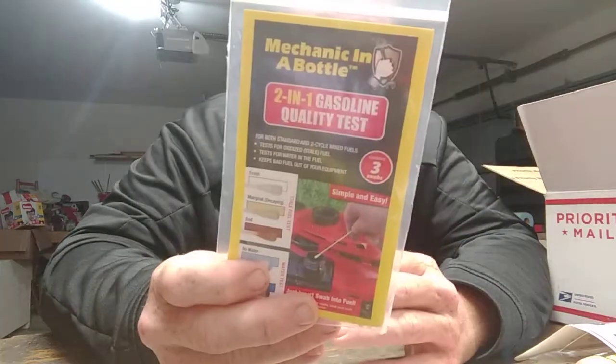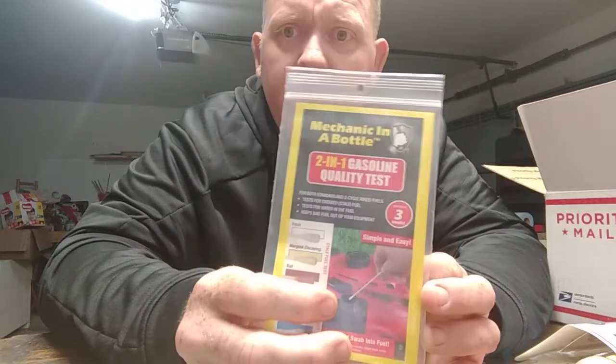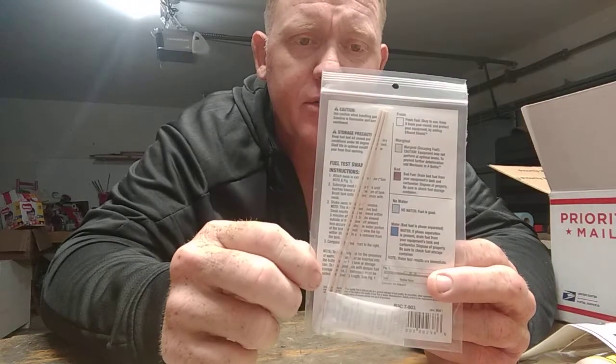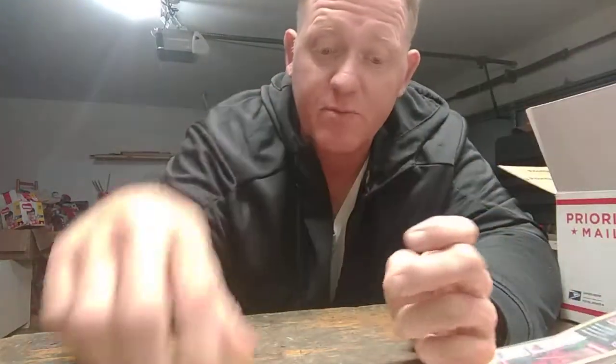Here is another Mechanic in a Bottle — this is a two-in-one gasoline quality check test. It tests freshness: bad gas, marginal decaying gas, no water, and water — for both standard and two-cycle mixed fuels. Tests for oxidized or stale fuel and for water in fuel. Keeps bad fuel out of your equipment. Contains three swabs — you follow the instructions on the back and go from there. The way I look at it, if you're going through fuel fast enough and it's not sitting around, you shouldn't need one of these. I've been in business three years and I've never had issues with fuel or ethanol — nothing.